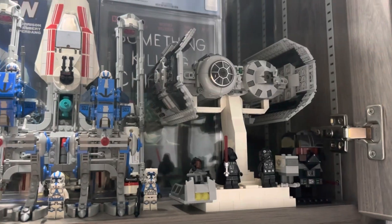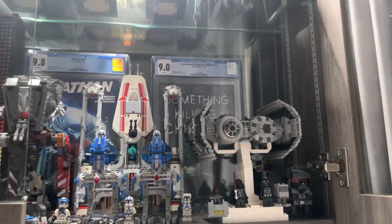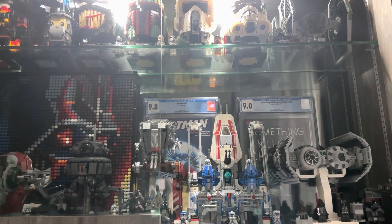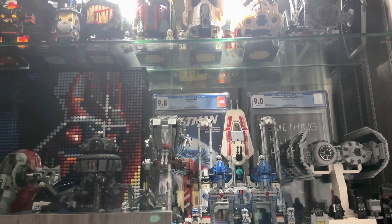This is how the TIE Bomber looks in my display now. I think that was a pretty good simple stand if you want to do something similar to display your TIE Bomber. Thanks for watching — stay tuned for more LEGO videos to come soon.